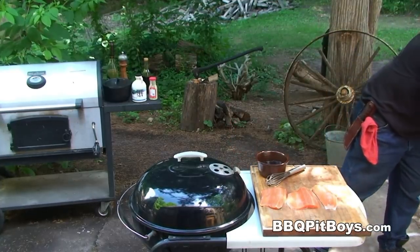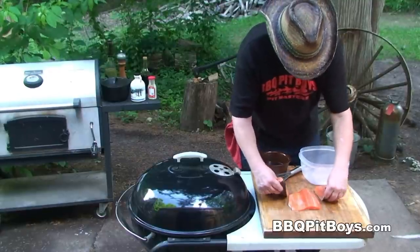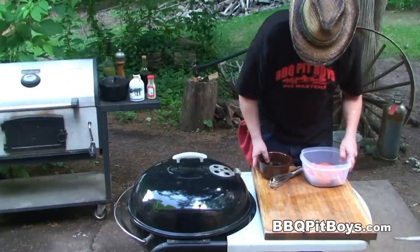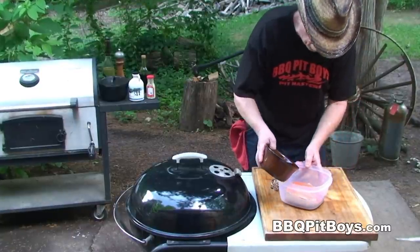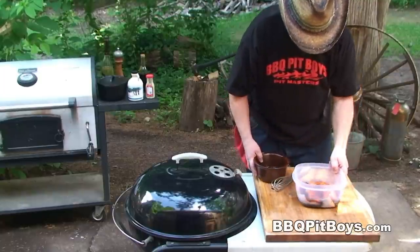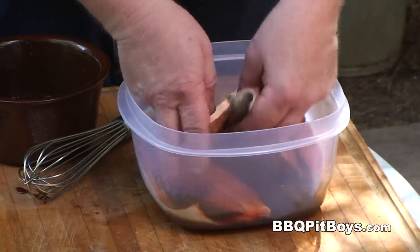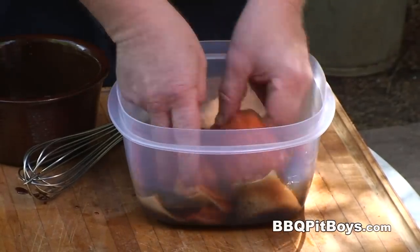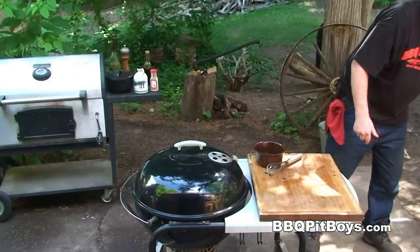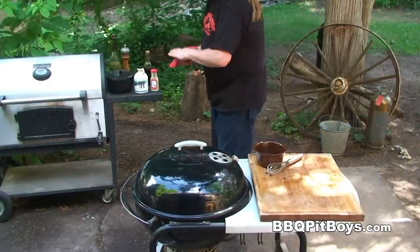Now we're gonna grab a marinatin' bowl and we're gonna let it sit in this marinade for maybe 10, 15 minutes while you're waiting for your grill to get good and hot. And we'll set aside about four or five ounces of it because we're gonna use it for basting. There's nothin' like steelhead on the grill — you definitely gotta check this out the first chance you get. This is some good eatin' fish.